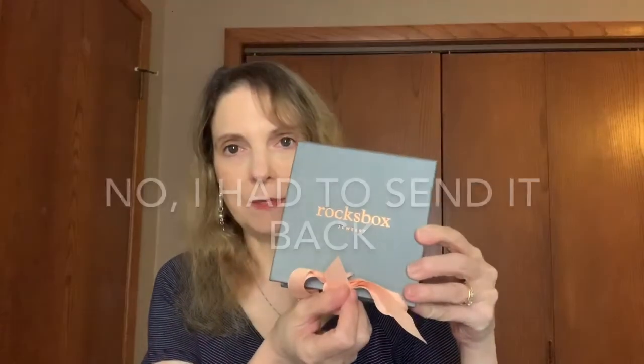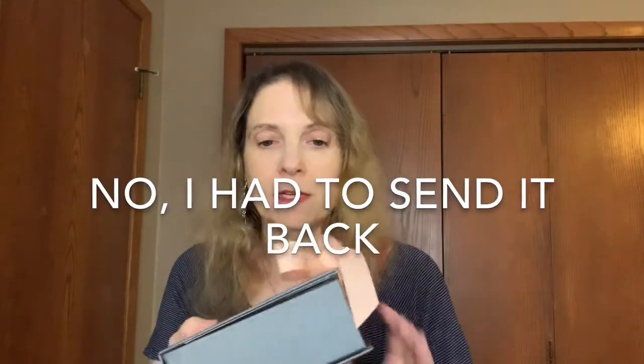Here is the little box that it came in. I sure hope I get to keep this, but probably not because I'm going to be sending back some jewelry, I'm sure. Let me see, I guess I have to undo — yeah, I got to undo the bow.